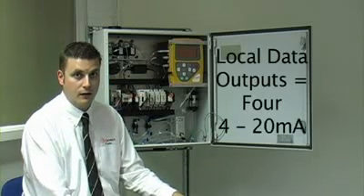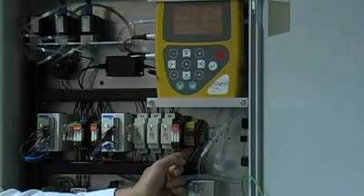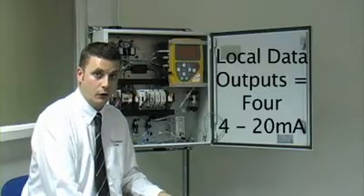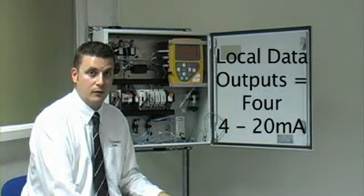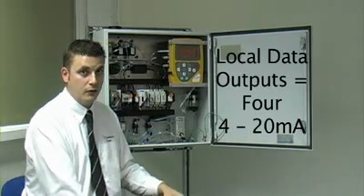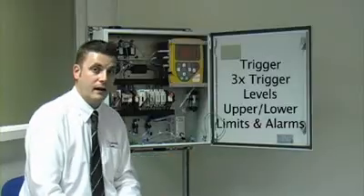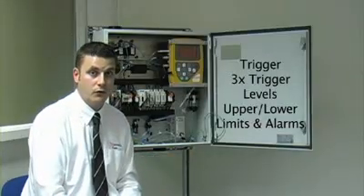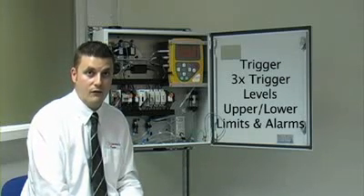Once installed and operational, the GA3000 will provide local data outputs via 4 to 20 milliamp signals, which can be taken into any local control system, data logging or data management system the customer wishes to use on site. The analyzer can also create trigger levels via these three relays, which are set up via the main analyzer and can be used for upper or lower detectable limits of gas thresholds, or as a fault alarm should any fault occur with the system.